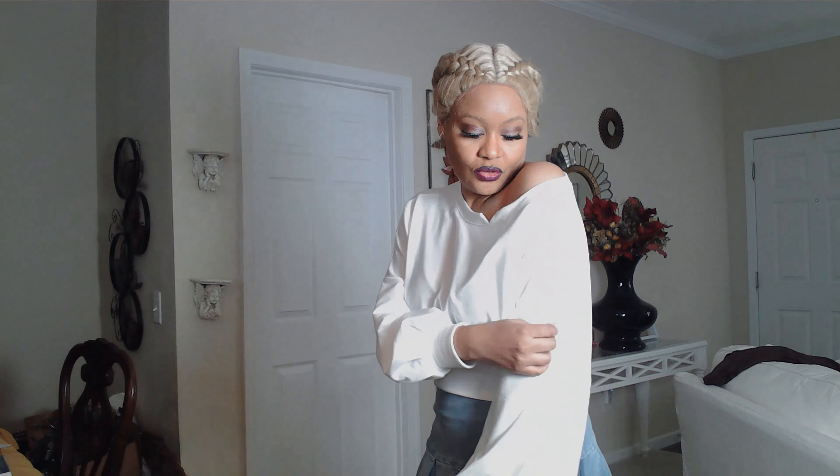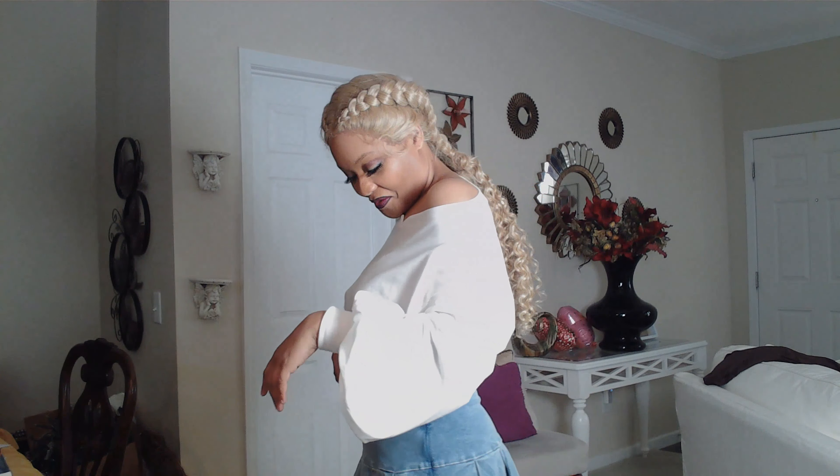This shirt is supposed to be off the shoulder. If I do an off-the-shoulder, it's supposed to be like this — as you've seen in the picture. You're supposed to wear it like that. This is a Temu shirt, of course. I love it; I think it goes well with the mini skirt that I have on.